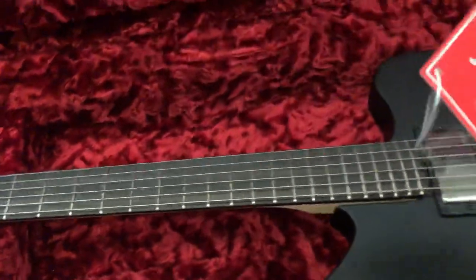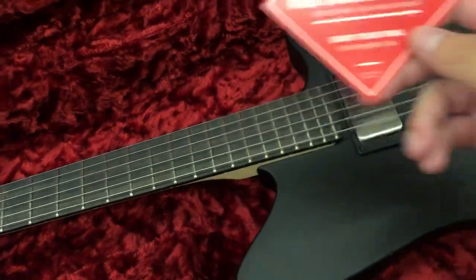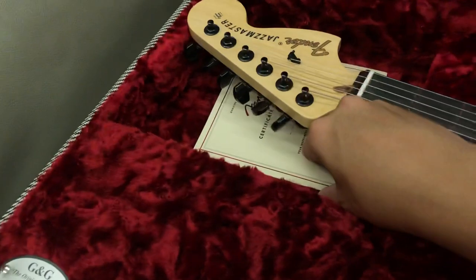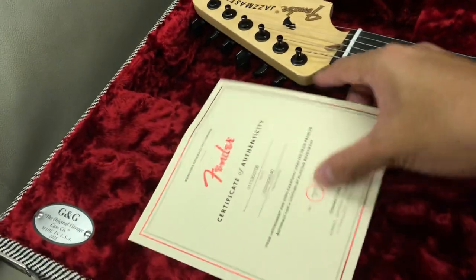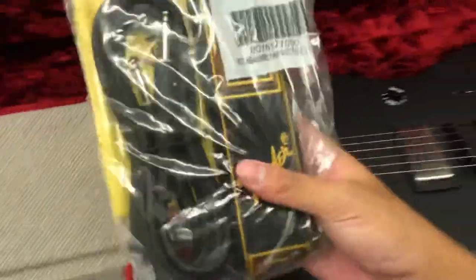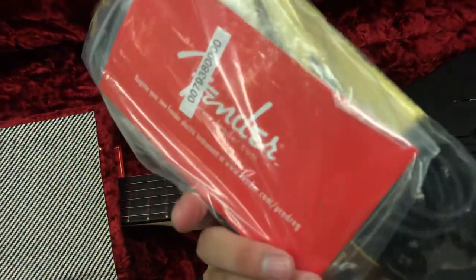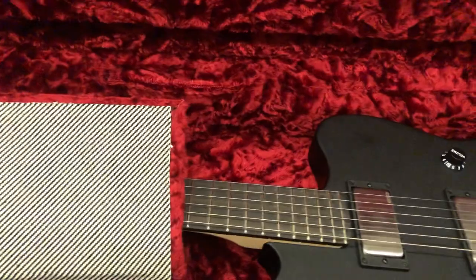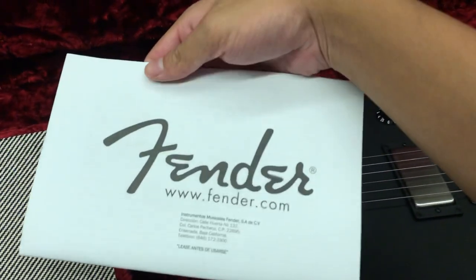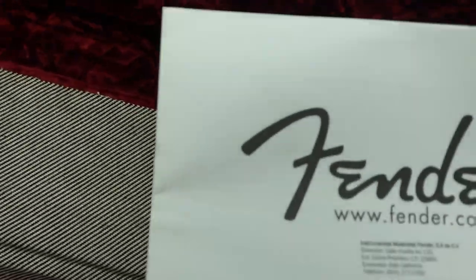I got this at the guitar store and checked everything, so I removed all the tags. Got a free lesson — which I obviously need — and then the certificate. Of course, the case candies: strap, guitar cable, cloth, strap blocks, allen key. There's also a manual or warranty sheet in there.